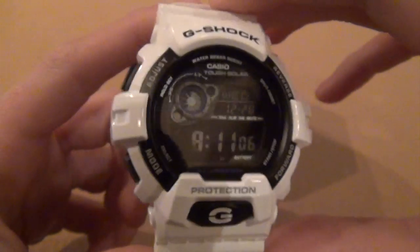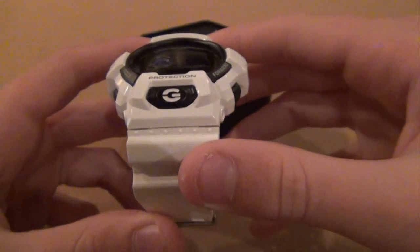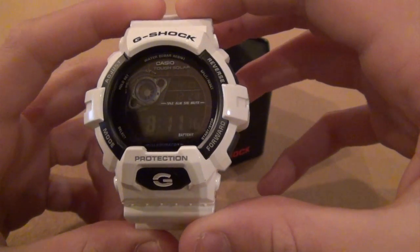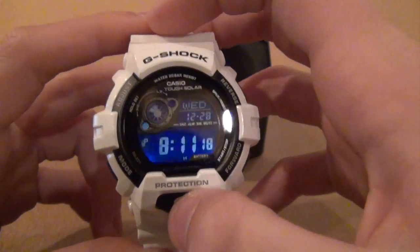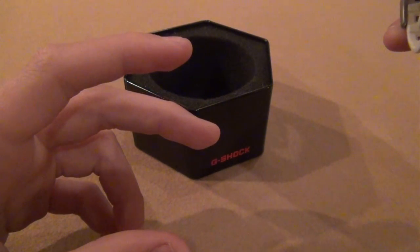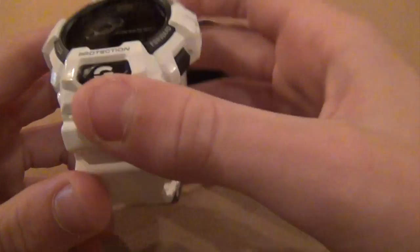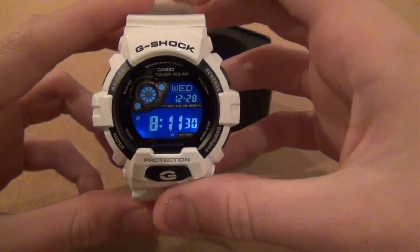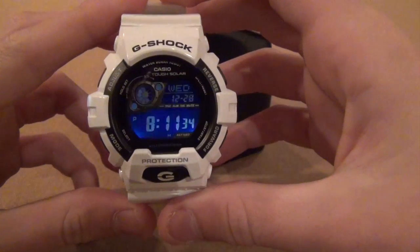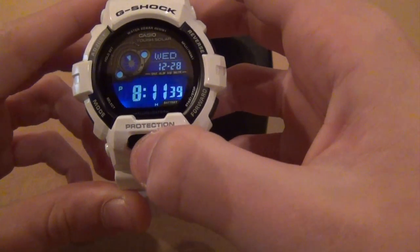It also has a neat feature called auto illumination. When you turn the watch past a 15-degree angle, the light automatically turns on. Here is a demonstration — you can see I am not touching any buttons and it is turning on when I move it. To turn that off, you just hold down the light button for 3 seconds.